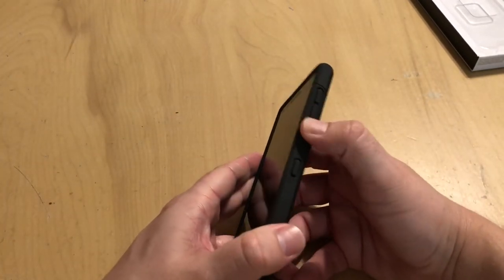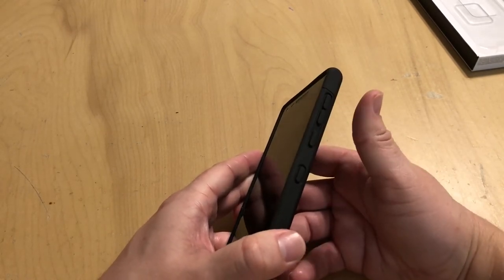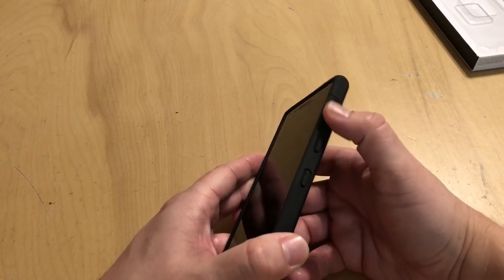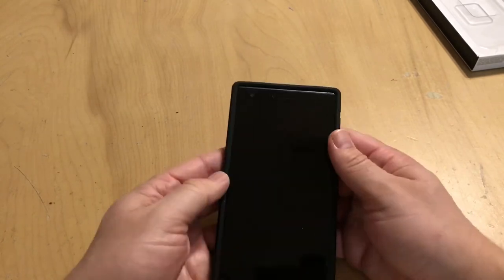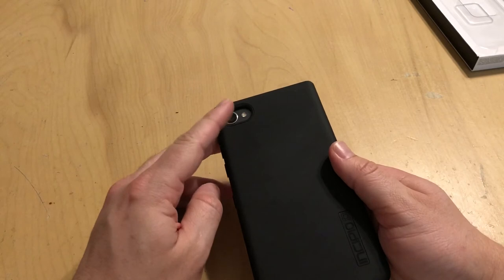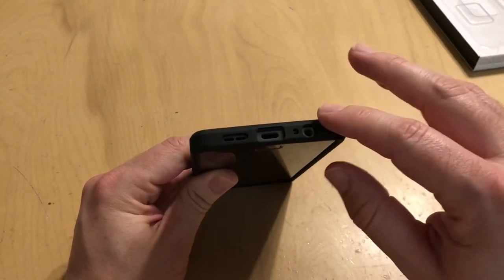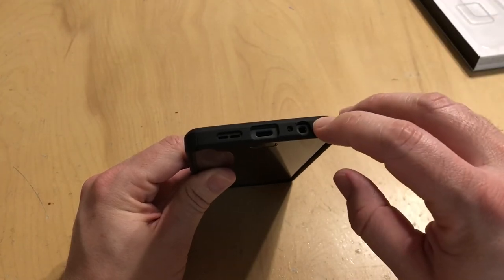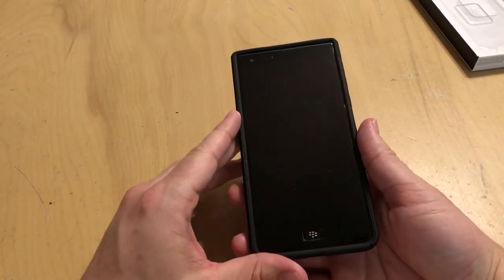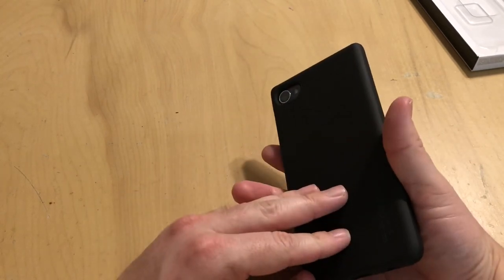You've got the buttons over here — easy to press, plenty of spring to them. You won't accidentally press them in your pocket, but they are quite springy. Convenience key, power on/off key, and volume rocker. You've got your cutout on the back for the camera and flash, and on the bottom you have easy access to your 3.5mm headphone jack and USB-C connector. They all pop in nice and easy — it doesn't interfere with getting to any of your ports at all.